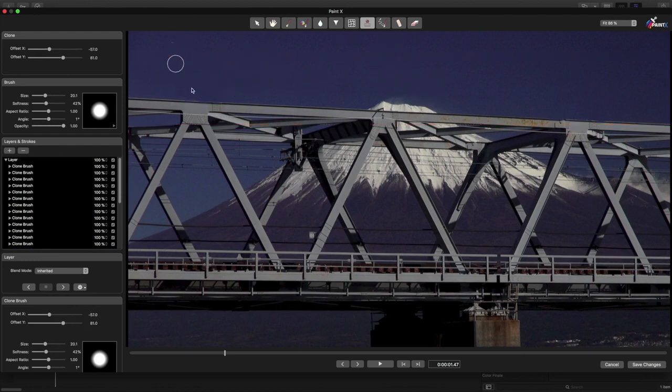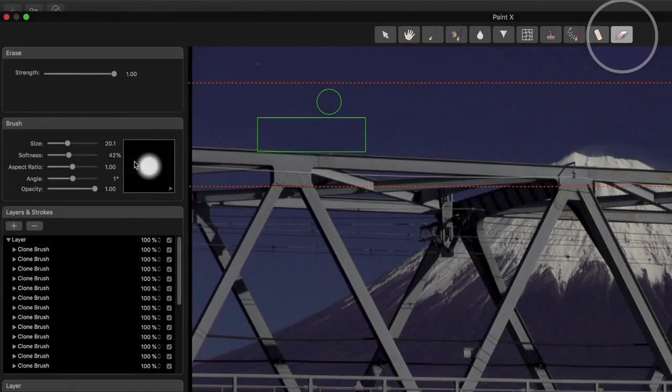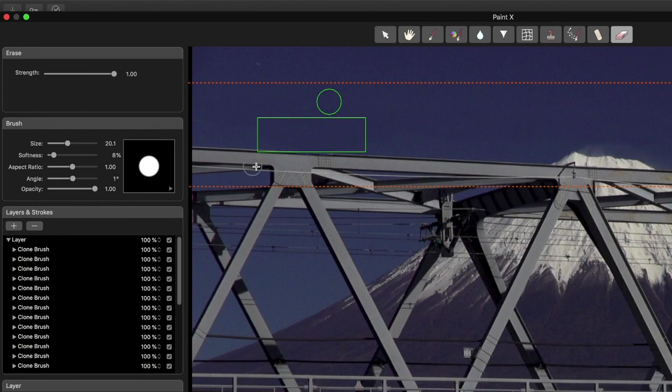If you find you've gone too far, or the soft edge of a brush has painted over an area you wanted to keep, you can use the Erase brush to get rid of it. I'll make the brush much harder, then paint along this area here to recover the top of the bridge.